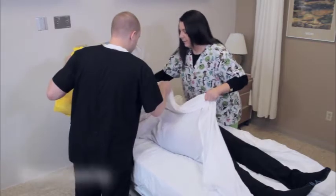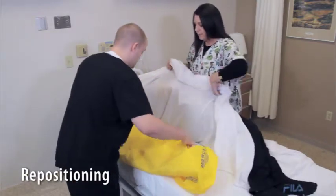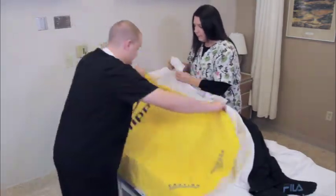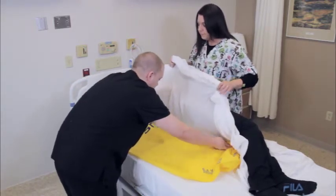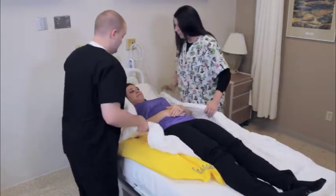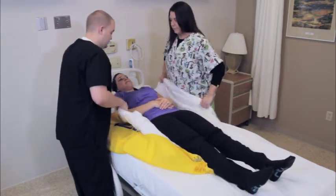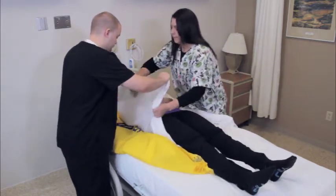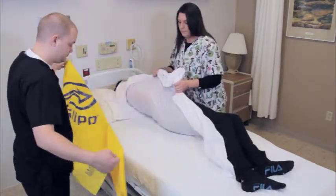To reposition or to boost up in bed using the draw sheet, turn the patient on their side and place the slip under the patient. Make sure the draw sheet is at the top of the slip and that both shoulders and hips are on the slip. Grasp the draw sheet with both hands. Slowly pull the patient up in bed or toward the center of the bed as desired. Then, gently remove the slip.